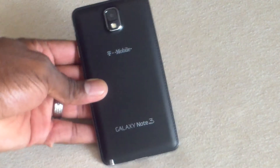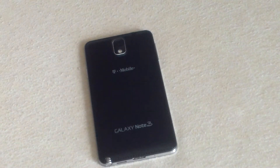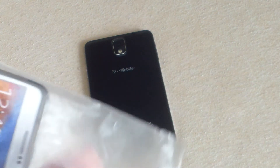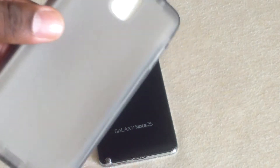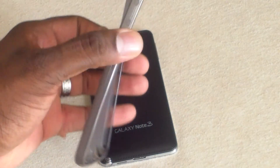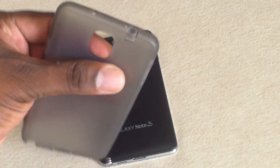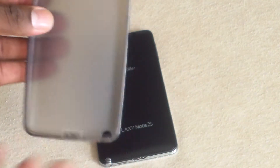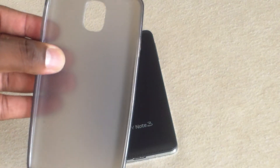Hey guys, welcome to another video. So here is the Galaxy Note 3, and finally some of my accessories are starting to arrive. Here is the first case I've ordered for the Galaxy Note 3. This is a soft TPU ultra-thin case for the Galaxy Note 3, and we're going to go over some of the specs here and the way this case is made.